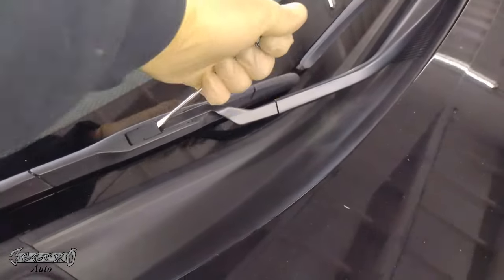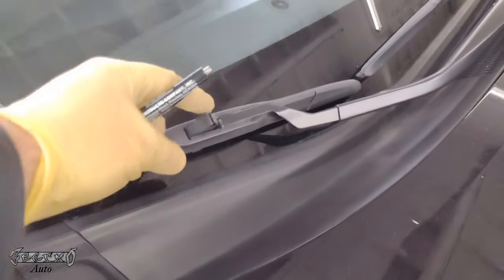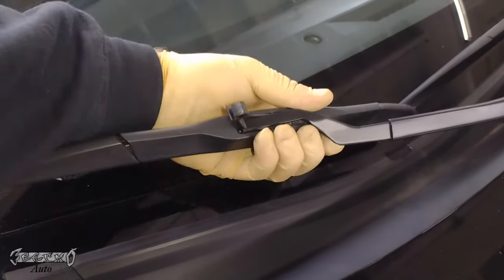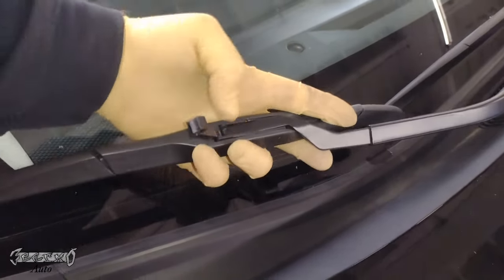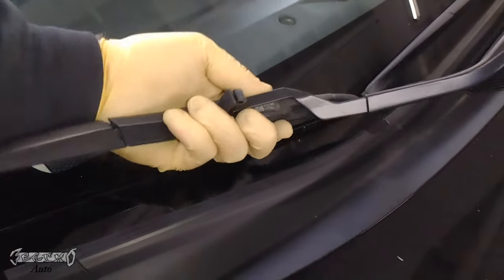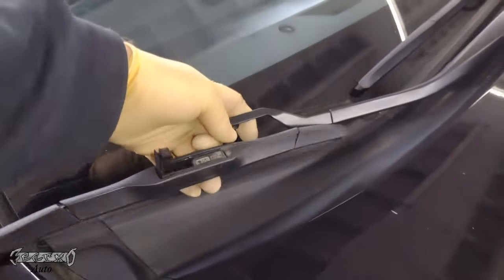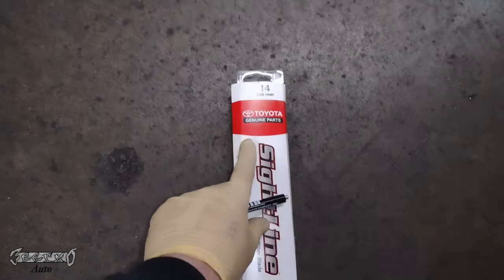To get the old wiper blades off, there's a little locking tab. Take a flathead — maybe something a little bigger — and pop this tab upwards. Be careful not to hit your windshield. Once the tab is up, grab the wiper blade and slide it downwards, then remove the wiper arm straight up and it'll come off. The wiper arm has a hook on the end, so it'll want to stay hooked to the blade — use two hands if you can.